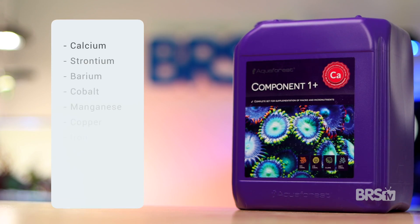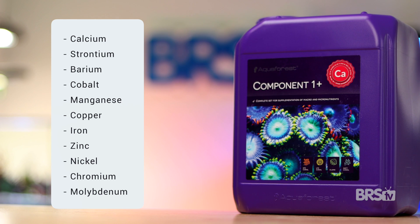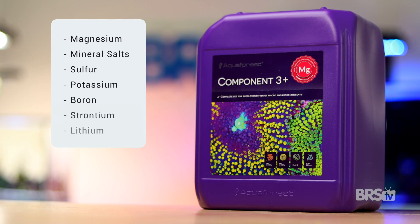We now know that all corals need more than just calcium, alkalinity, and magnesium to survive and thrive. That's why Component One contains calcium, strontium, barium, cobalt, manganese, copper, iron, zinc, nickel, chromium, and molybdenum. Component Two contains sodium bicarbonate, fluorine, and iodine. And Component Three contains magnesium, mineral salts, sulfur, potassium, boron, strontium, and lithium.